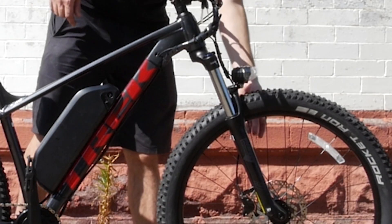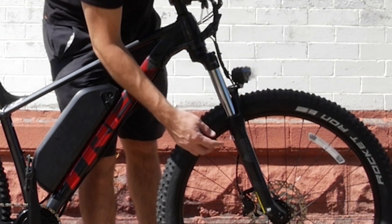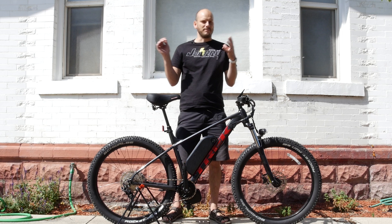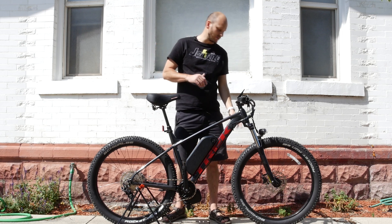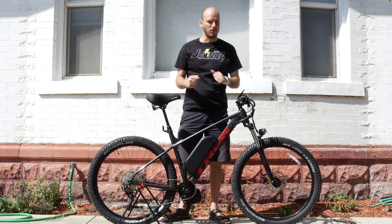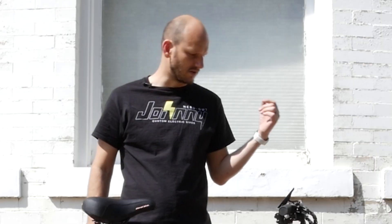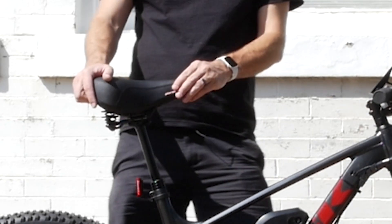A lot of that has to do with the forks. These are really nice forks — these are the Suntour XCMs. For a while I was biased toward RockShox, but these are really good shocks. These don't bottom out when you're going over rough stuff. These are a little bit higher-end Suntours, so it just makes everything feel nice.